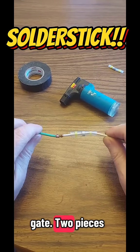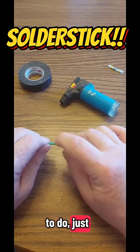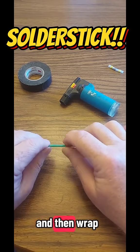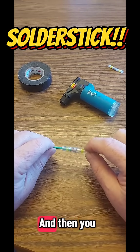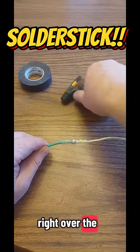I've got two pieces of pretty heavy gauge wire here. What I like to do, just to make sure that you have a good connection, is I go ahead and twist these and then wrap them, so they've already got a little bit of a connection to kind of hold in place. And then you slide that over to where that solder bead is, right over the top.